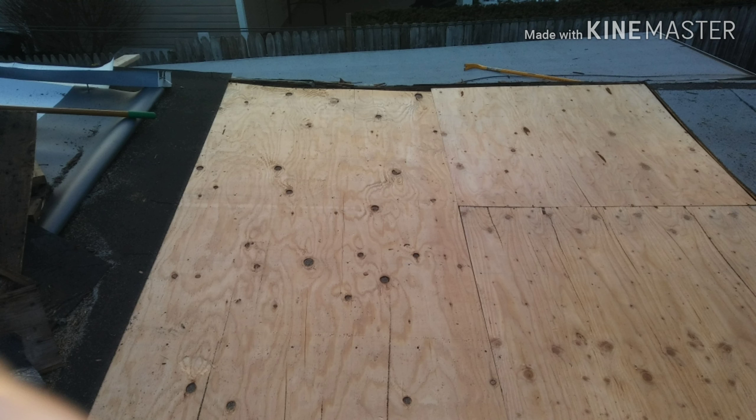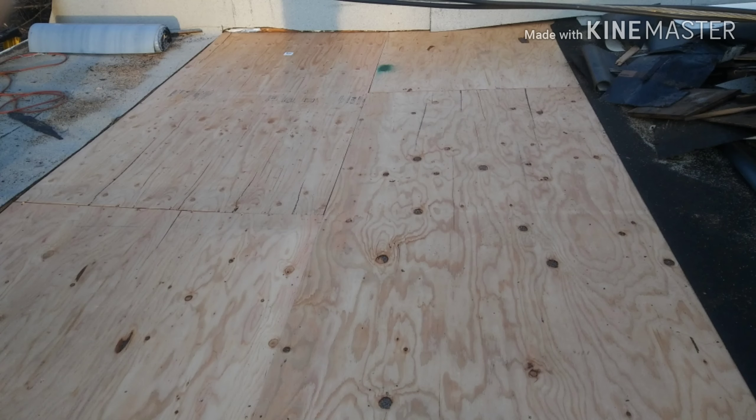Going along, I laid a couple sheets of plywood for the tearout and kept moving it onto the newer section of roofing, being careful not to penetrate it. Even though it's a durable roof, it's actually kind of difficult to poke a hole in it, but I did have a lot of weight sitting up there.